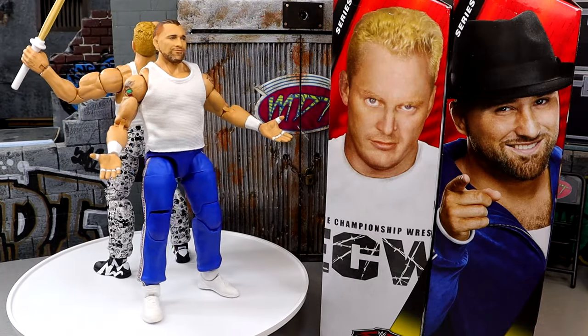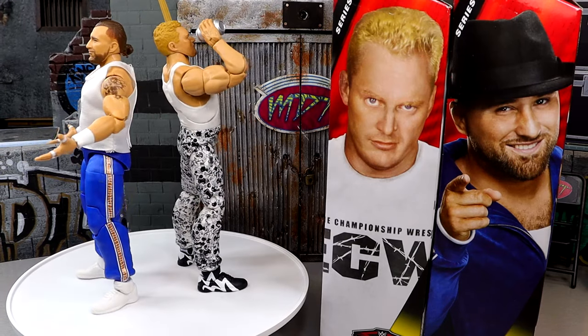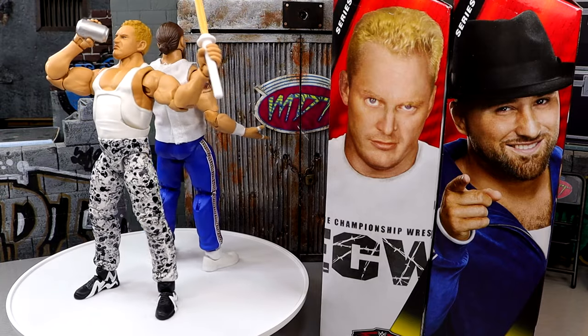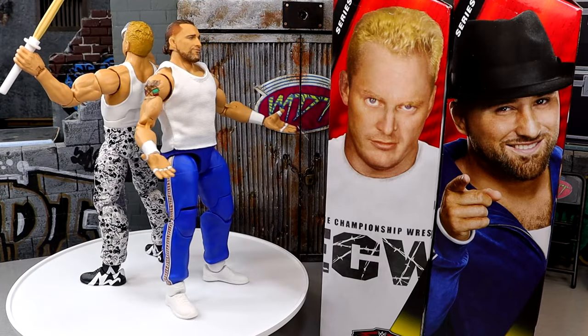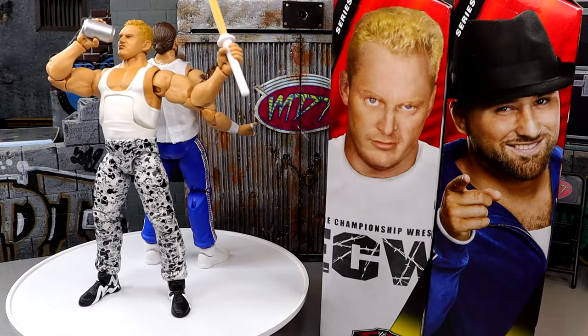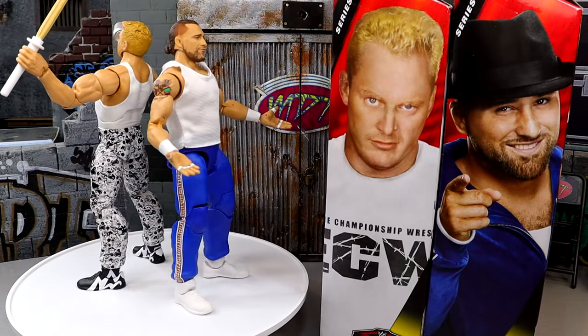Thank you guys so very much for watching — I'd love to know your thoughts on these figures down in the comments section below. Huge shout-out to our Patreon members of the MDT YouTube channel — thank you guys so very much for your continued support as always. Follow me on Instagram, Twitter, and TikTok at MyDamnToys — trying to grow all the socials over there, so if you guys have Instagram, Twitter, or TikTok, make sure you're following me. I'd greatly appreciate it. I'm getting out of here — thank you for watching, I'll see you guys next time. Have a blessed one, and I will catch you guys later.